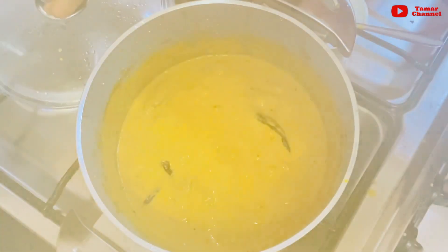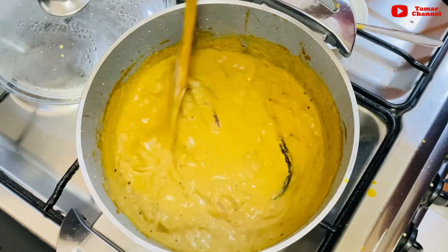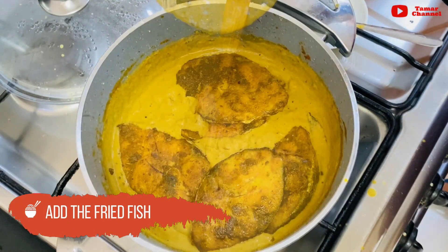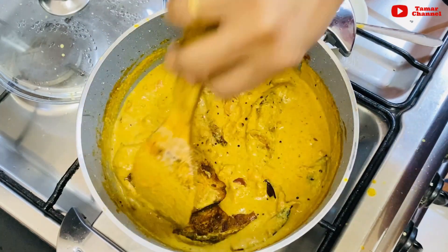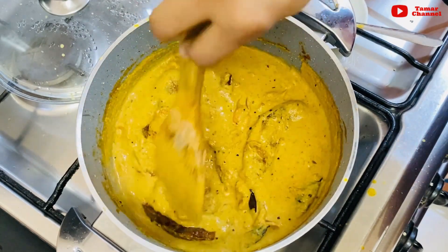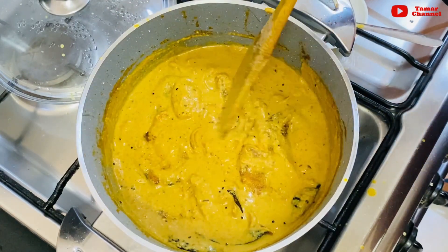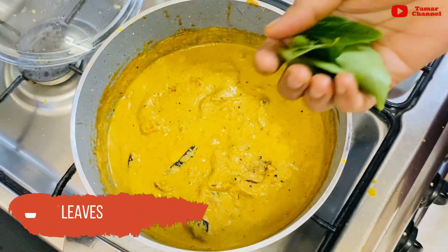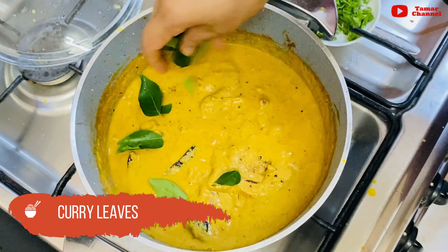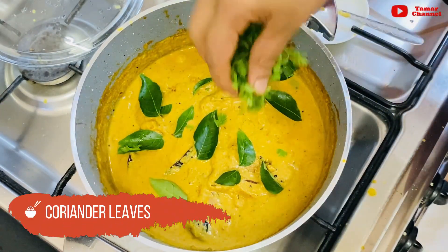Now we have to cook the gravy for 10 minutes. We are going to fry the meat. Put it in the pan.